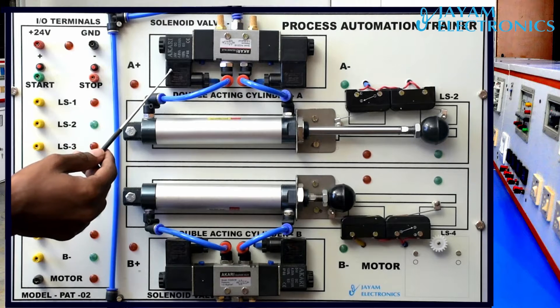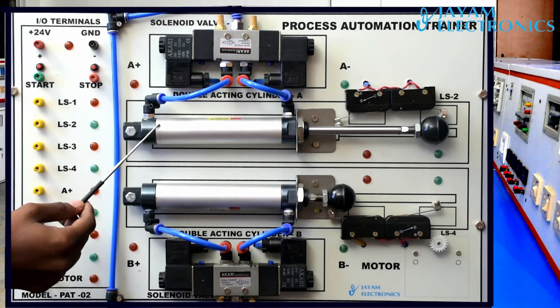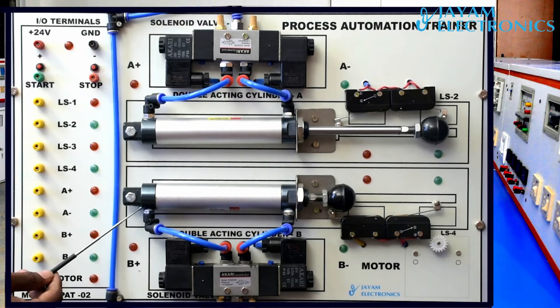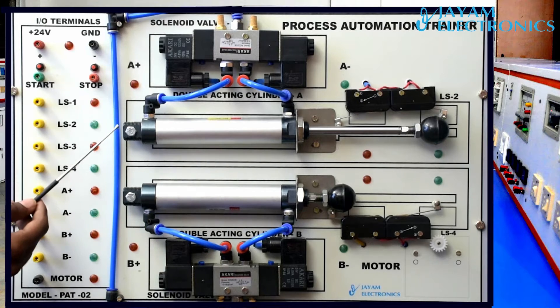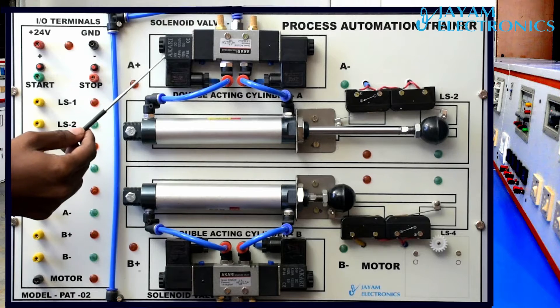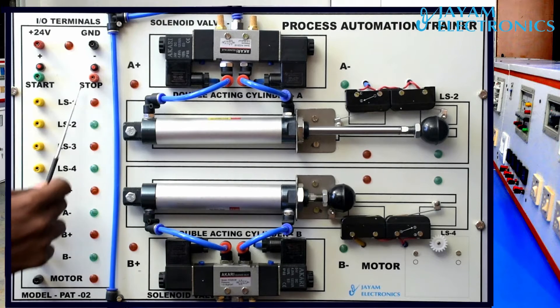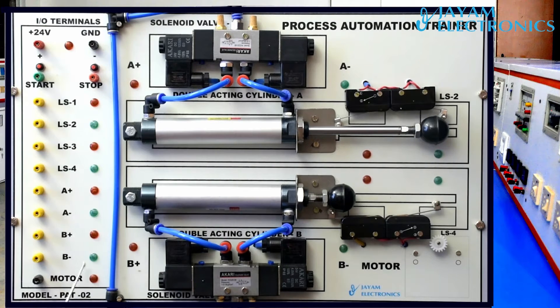This is the solenoid valve. Double acting cylinder A, double acting cylinder B, solenoid valve 2. On cylinders A and B, directed on the solenoid valve we run. This is the actual control — every step forward, we need to check an LED indicator, so we can identify that.